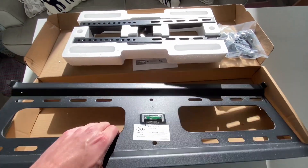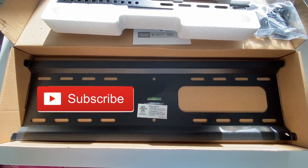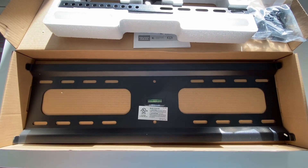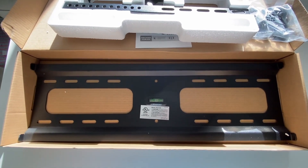Here's the bracket itself — you can see there's a level inside of it. Rely on that at your own peril. Pro tip: just get a two-foot level. You can get them cheap; it will be worth the ten or fifteen dollars or whatever it is. And that's it.